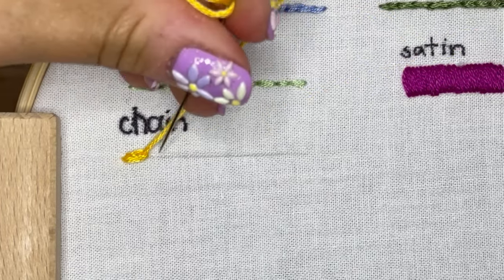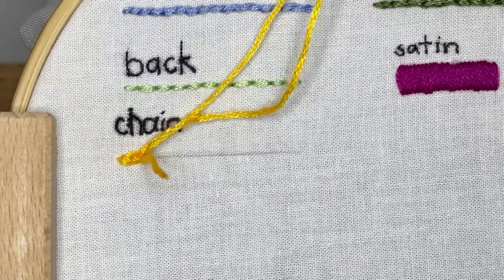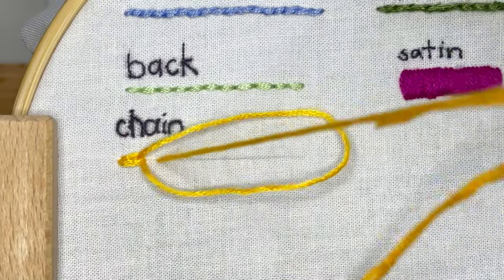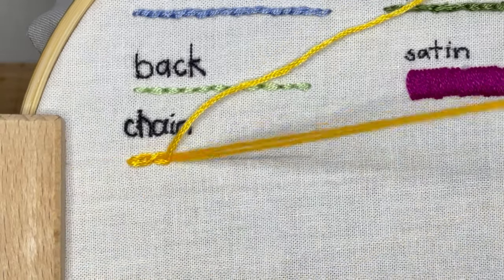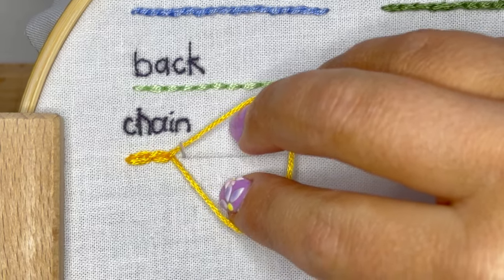Now the next stitch you have to do is to pin it in place. Put your needle back through right where the end of that chain stitch is, and you've made another loop. Come back down about one chain stitch length — you want those chains to be the same size all the way across your piece. Pin it back into place, creating another loop, and then let the cycle continue.